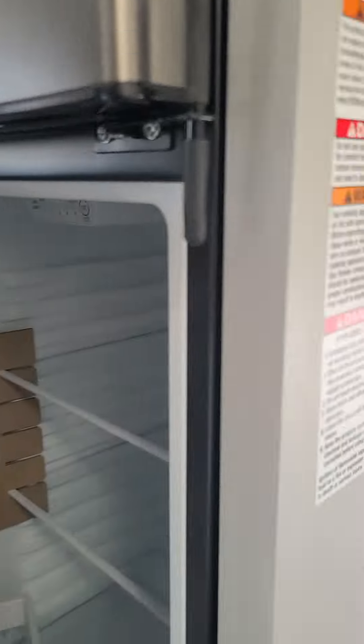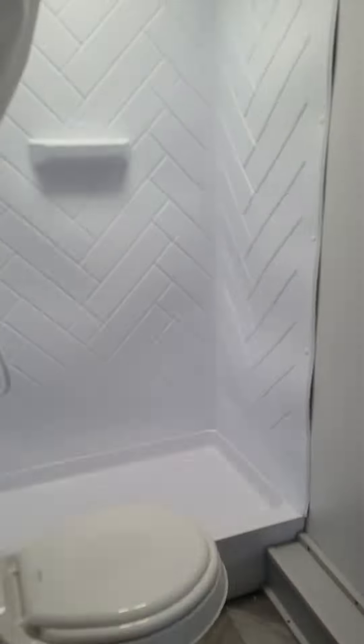Big refrigerator here — super nice — lots of storage up under there, and big wide bunks. I love the bathroom here, lots of room in that.